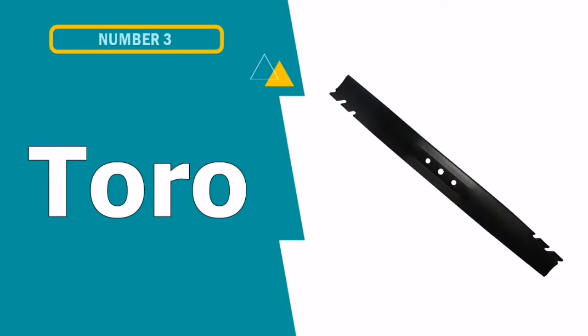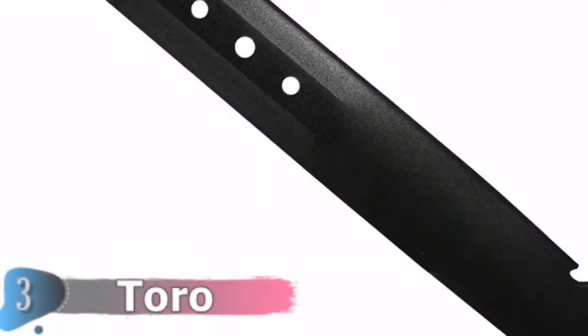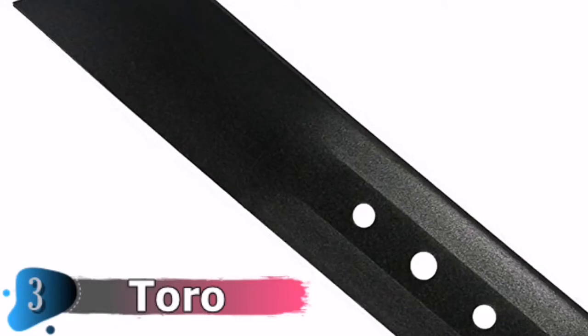Our third choice is Toro Mower Blade. The Toro 5953P is a 22-inch recycler replacement blade for lawnmowers, and is a perfect replacement for even two large Toro mowers as well. The problem with Toro mowers worldwide is that owners cannot easily find a replacement part, and even if they do, the blades are very long as most are for longer versions. This 22-inch model aims to solve that problem.